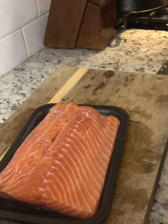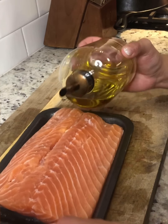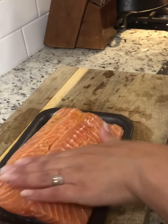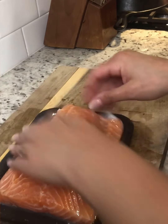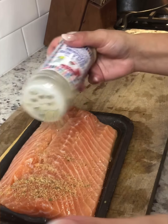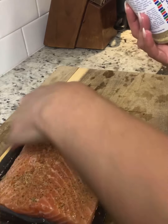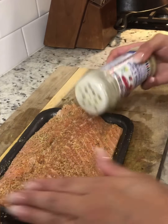This usually serves four servings. Get around two to three tablespoons of olive oil and I just lay it on top and make sure to rub it all over, even on the sides, on the insides, and just all around. Then I take the fiesta lemon and herb seasoning and do a generous amount all over. We like it really coated. If you do not like that much seasoning, you do not have to do what I do and just keep going back for more.